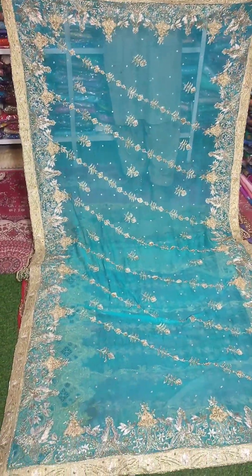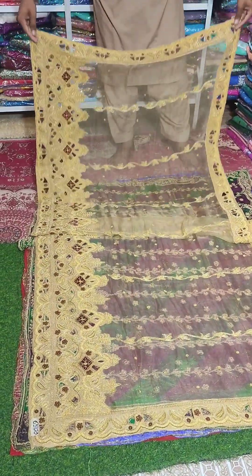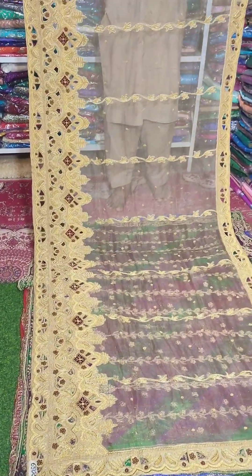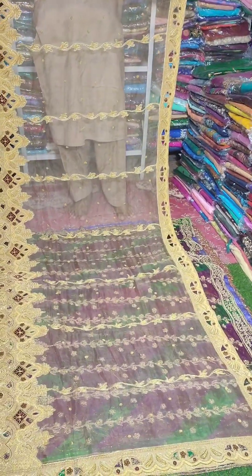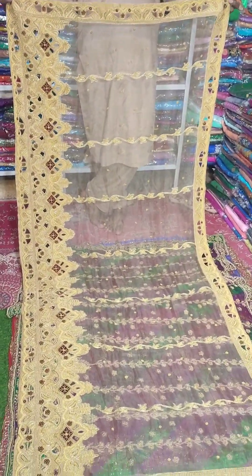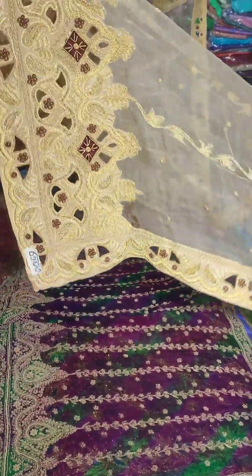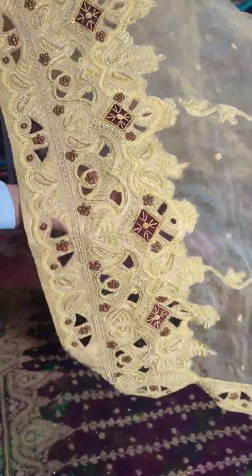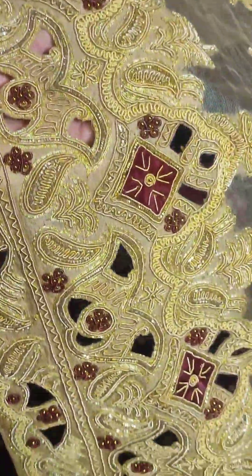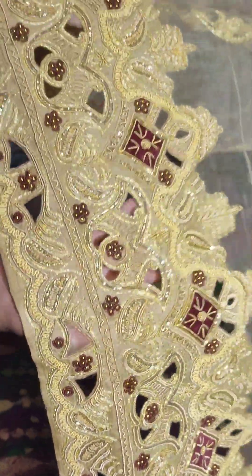Look at this one — this is made on pure chiffon. The next one is a golden color. It's very beautiful. It's cut work, made on organza fabric. It's made on one side with laser cuts. It's very beautiful on the other side, made on velvet. Look at the velvet details. It's made in golden color on organza fabric.